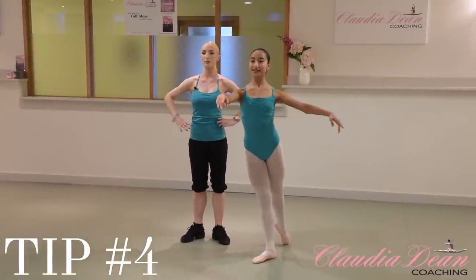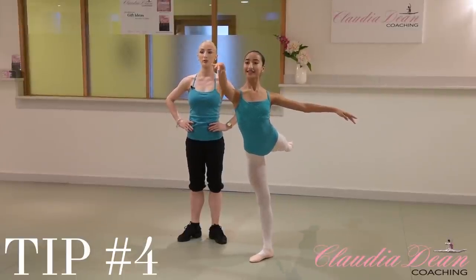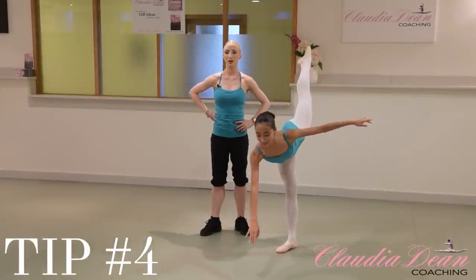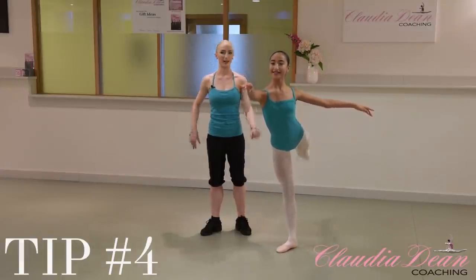Put your arms in first arabesque. Now lift up the leg and feel the zipper. Good. And feel the zipper on the whole way down. Perfect. And then up. Fabulous, Hannah.